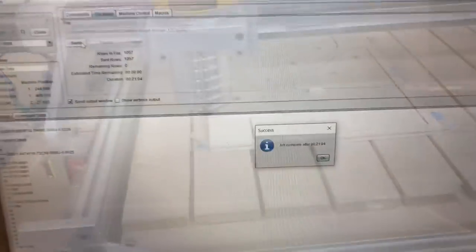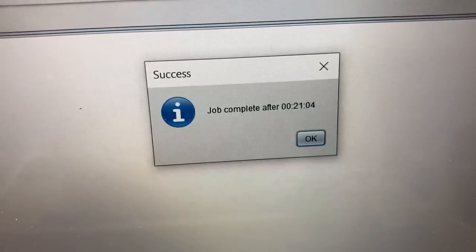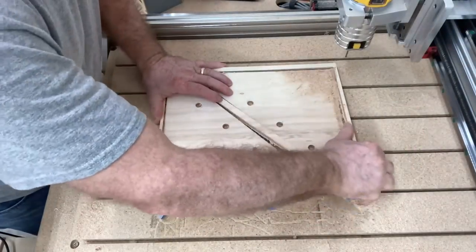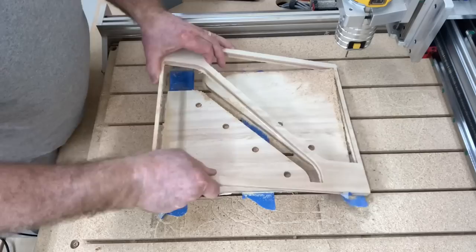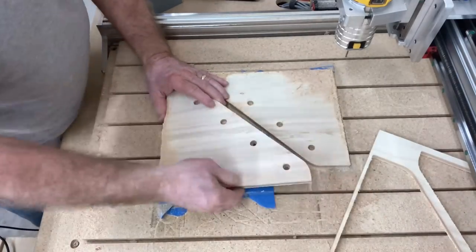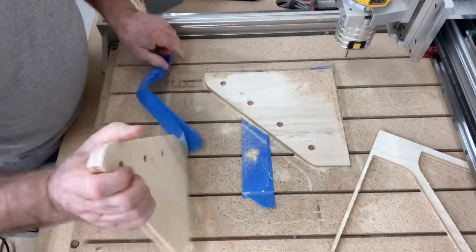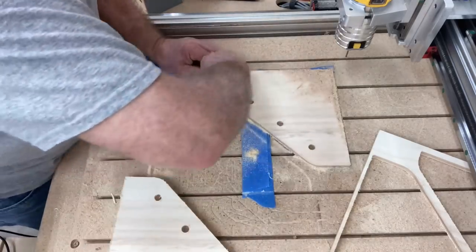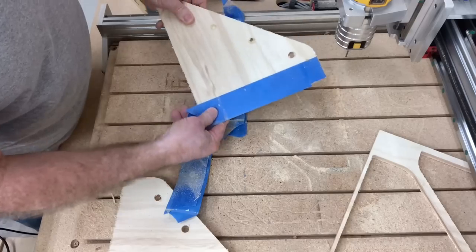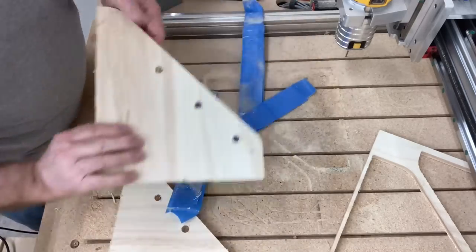This only took about 20 to 21 minutes to carve — not bad. Removing the glue and tape method comes up actually quite easy, but you can see just how well it holds. If you've never tried the glue and tape method I certainly recommend it — it's a great little trick, you don't have to worry about clamps getting in the way, and it holds extremely well.